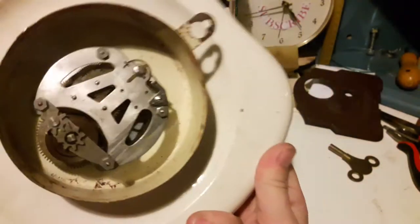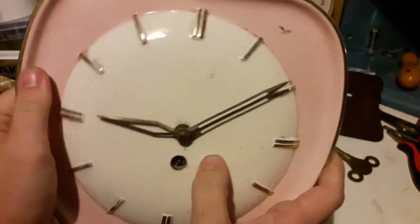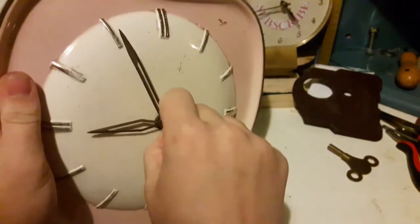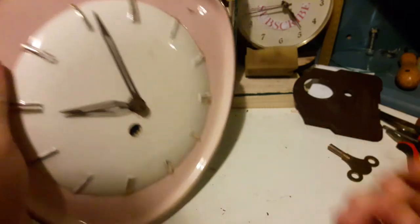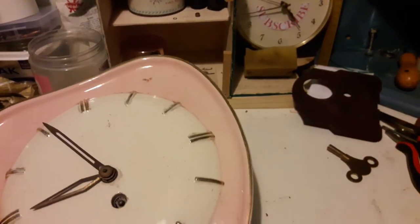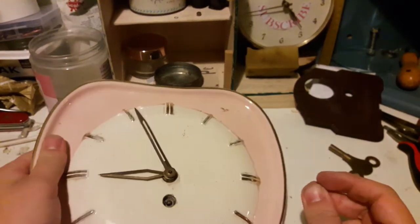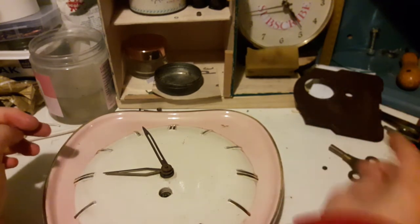Anyway, we're gonna be disassembling this and I need to work out how to get this thing unscrewed without destroying stuff. I've had a closer look at the hands and they're held on with a little nut. Looks like it... where did that go? That's a good start — it went up my sleeve and on the floor. The thing about this YouTube channel, stuff bounces when you really least expect it to.